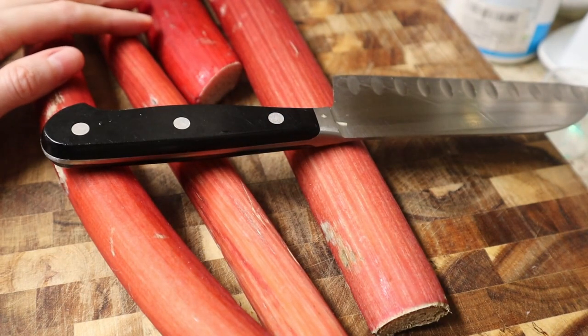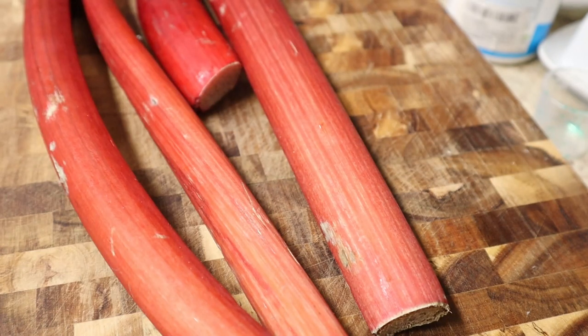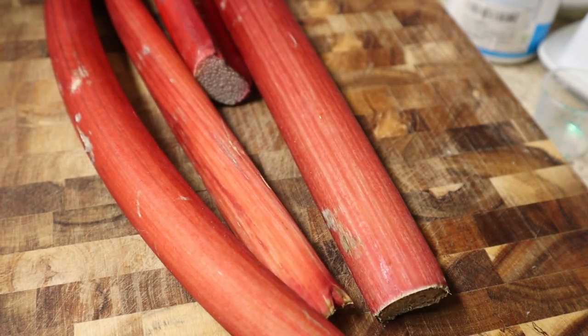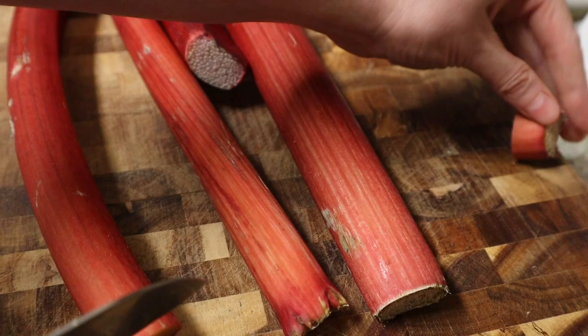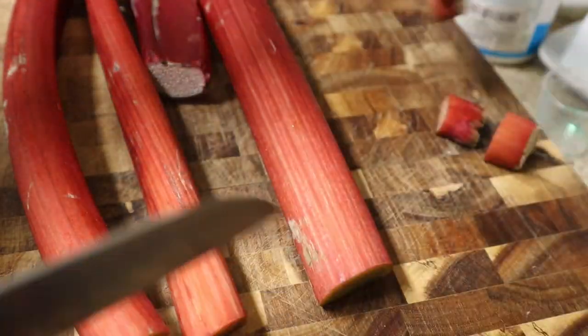Hey everyone, so it is springtime which means rhubarb season and my farmer's market has been having a lot of beautiful rhubarb, so I'm going to make some rhubarb syrup. This is a pretty versatile syrup — you can use it on vanilla ice cream, on yogurt, on pancakes, or as a base of a salad dressing.